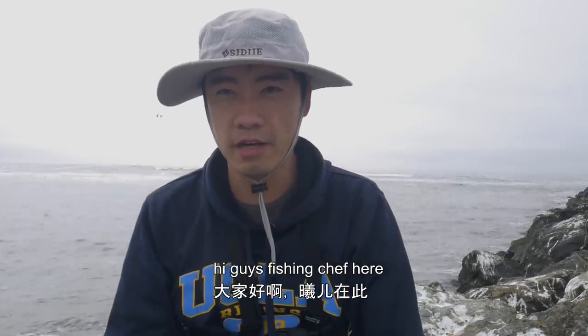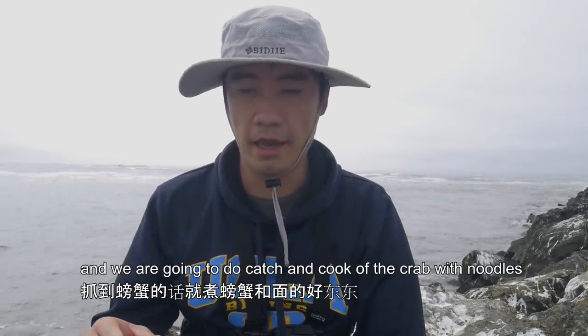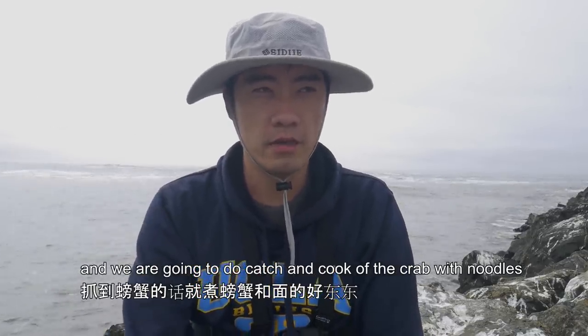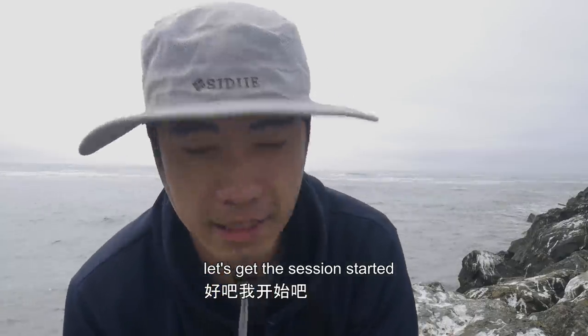Hi guys! Fishing Chef here, and today I'm out here doing crabbing on raw crabs. We're gonna do a catch and cook of the crab with noodles — two of my favorite things. Let's get the session started.